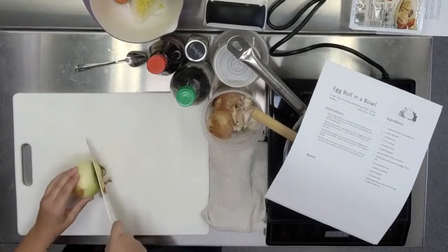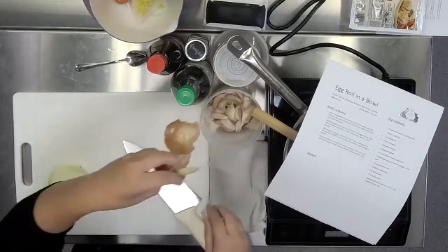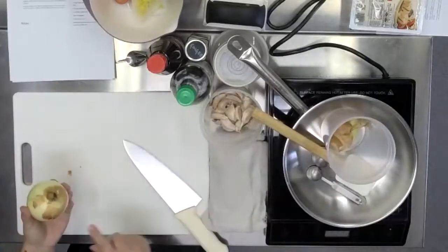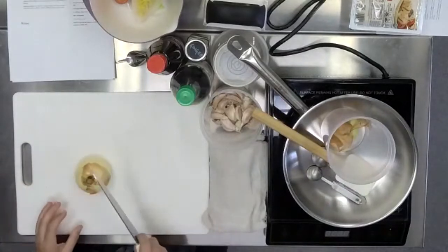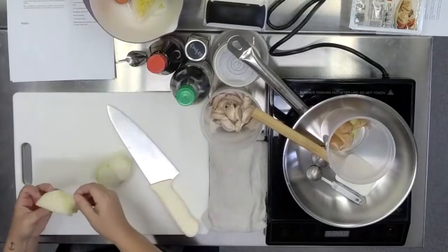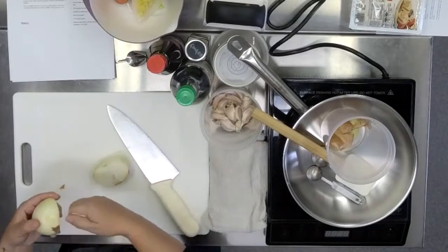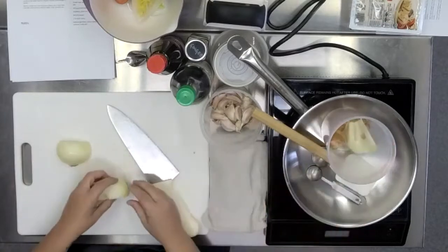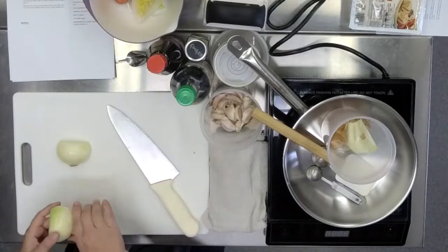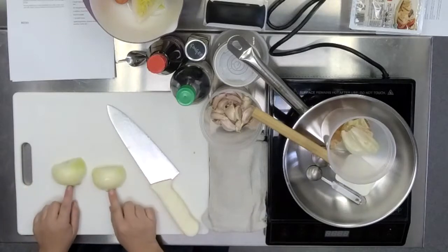Leaving that root end attached, I'm going to cut the other end off just where the greens used to grow from. I'm going to leave the root end on, cut it in half so that I can remove the outer layer fairly easily. Leaving the root end attached goes a really long way to keeping it all together. So I've got my two halves of onion with the root end still attached.